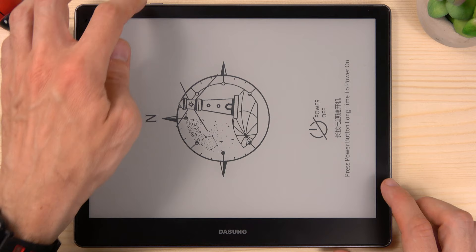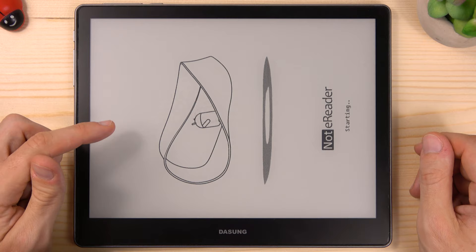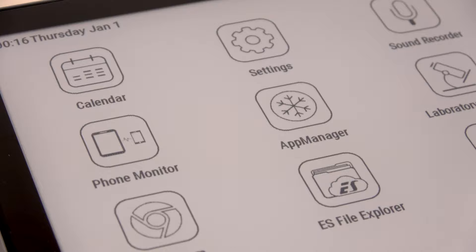Let's turn on the device for the first boot. That's a nice Android animation. And the device is ready to be used — very quick boot. This is the home screen. You can see that all the app icons have a simple and clean design optimized for an E-Ink screen.